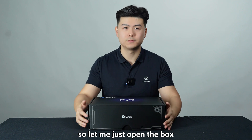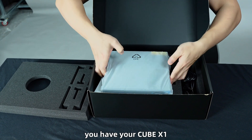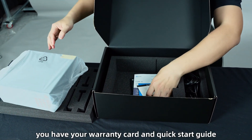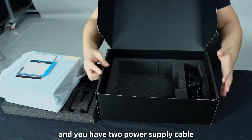Let me just open the box. As you can see here, you have your Cube X1. You have your warranty card and quick-guide materials. And you have two power supply cables.